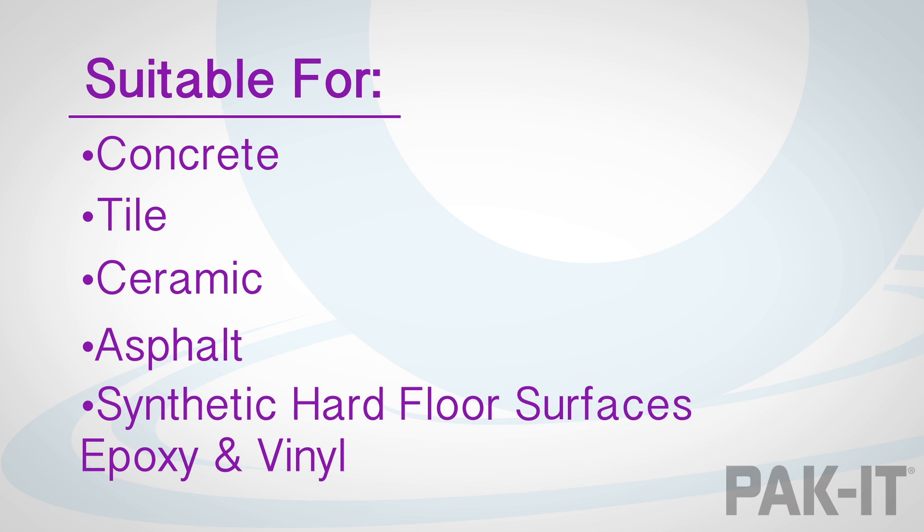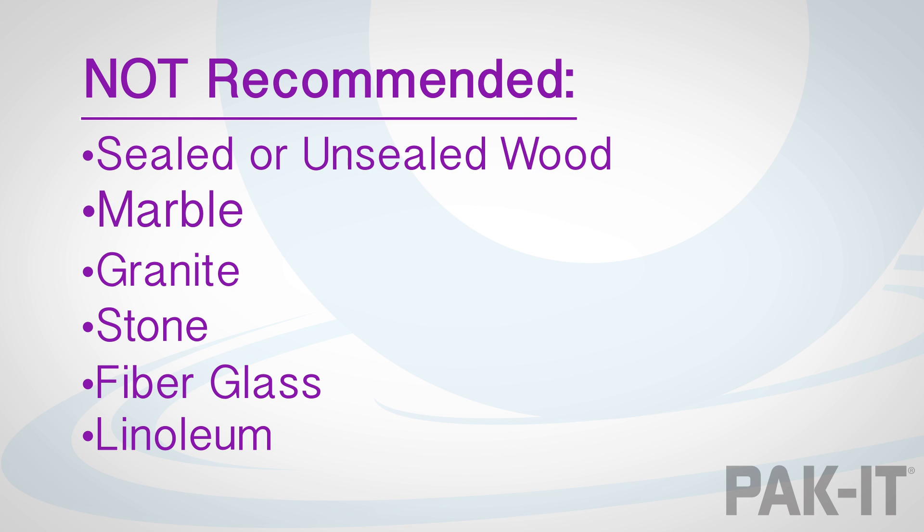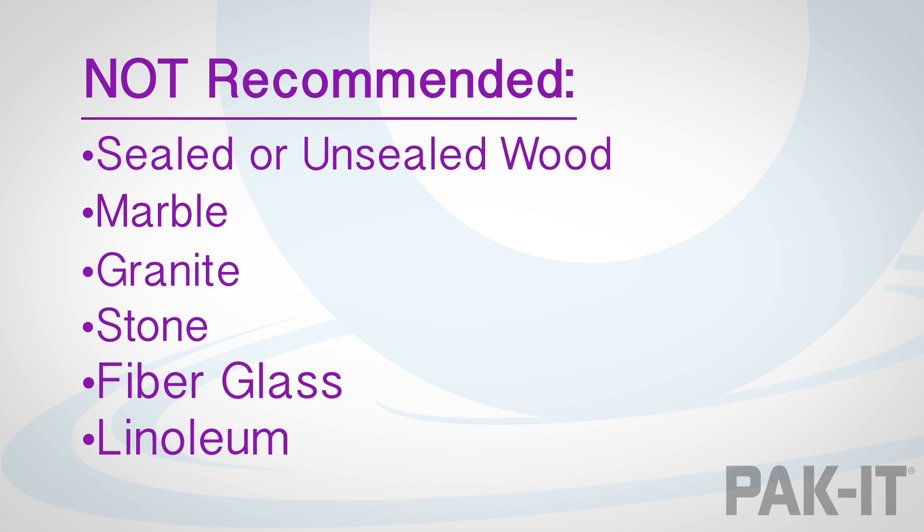It is suitable for the sealed surfaces of concrete, tile, ceramic, asphalt, and synthetic hard floor surfaces such as epoxy and vinyl. We do not recommend, however, that Packet heavy-duty floor cleaner is used on sealed or unsealed wood, marble, granite, stone, fiberglass, or linoleum.